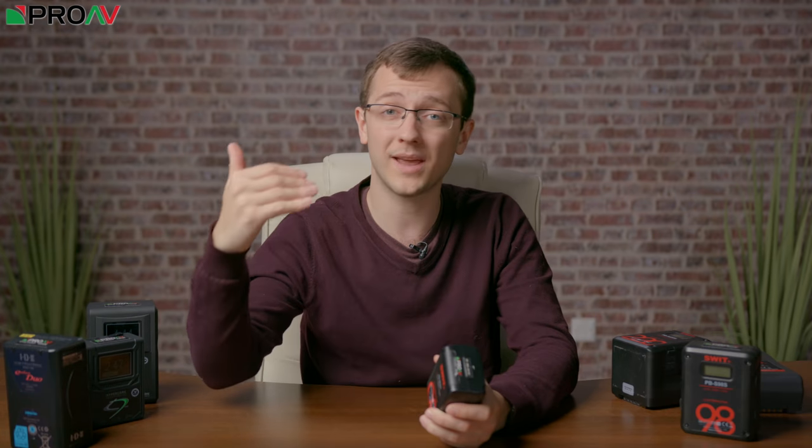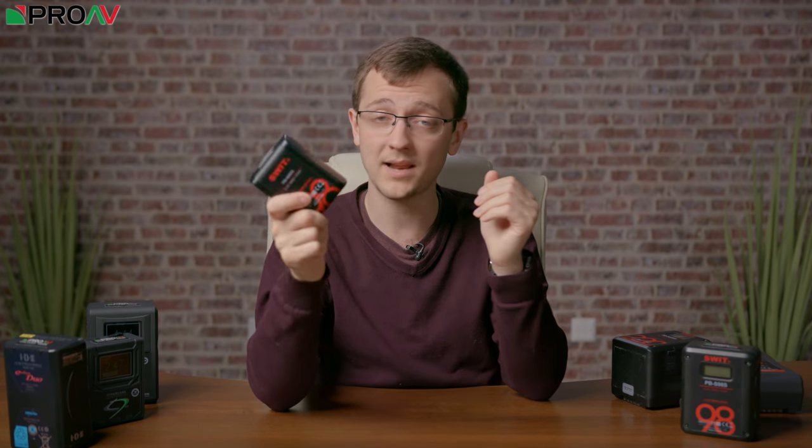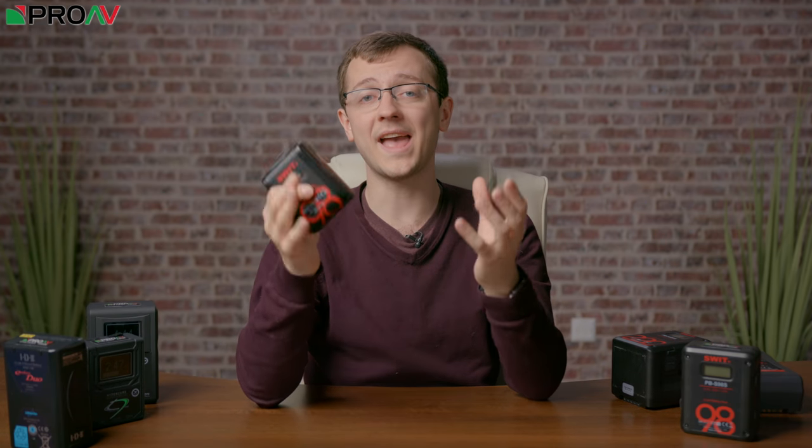If you're travelling internationally and have to get on a plane, this is 98Wh so it's completely flight safe for most international airlines as well. This smaller battery is just going to make your life so much easier on pretty much any shoot in terms of travelling with the battery.